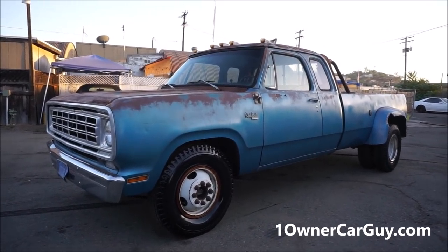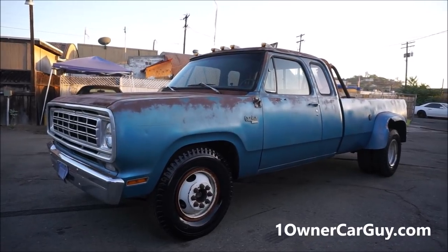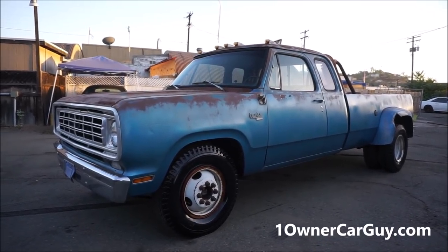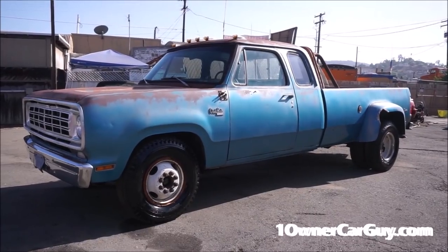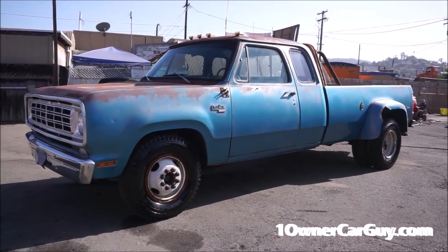Do you want the coolest Dodge in town? I mean the coolest - the dually club cab with the 440 big block. This is it. One Owner Car Guy, OneOwnerCarGuy.com.